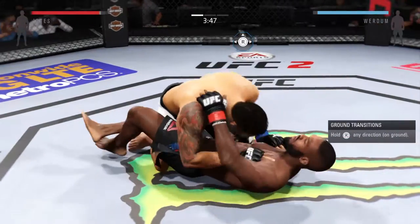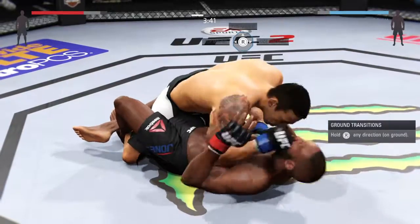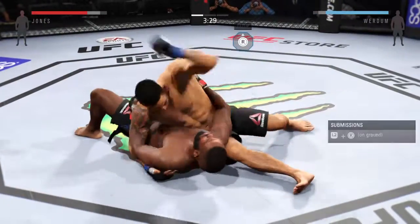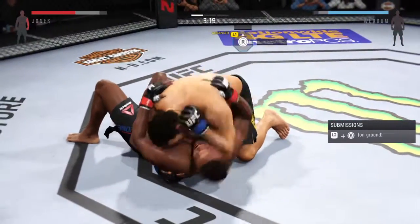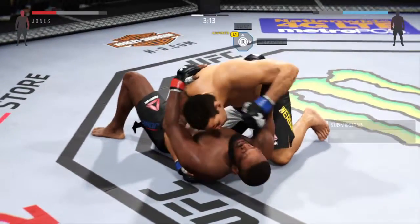Joe, you can hear Greg Jackson in the corner of John Jones reminding him to keep his hands up. Good. Strikes from the top. Wow. That was a big left hand he connected with. Side control. Nicely done. Verdue with the elbow from the top.